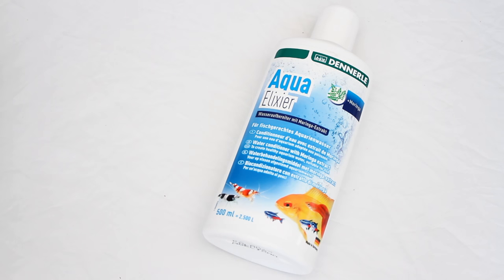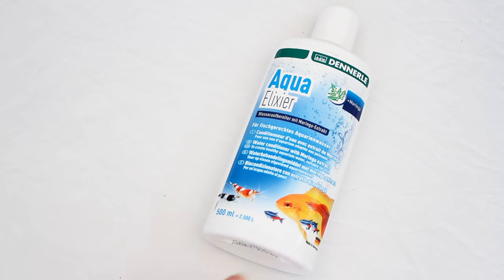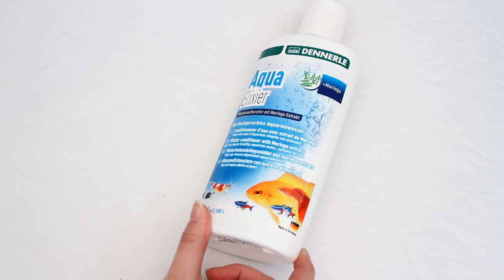The next few items I got from proshrimp.co.uk. When you're looking for stuff for shrimp and then you see a website dedicated to shrimp, you're like — wow, this is perfect. The first item is by Denelerr — I think it's a German company, and I've heard it pronounced all different ways — but anyway, this is a water conditioner, which is much needed.